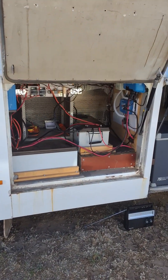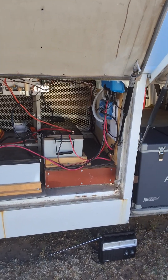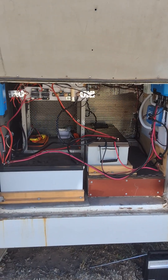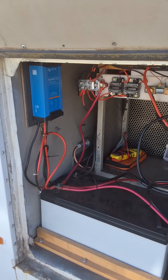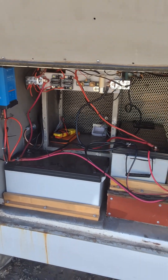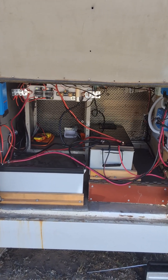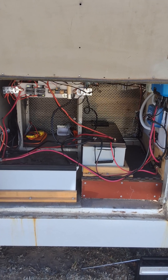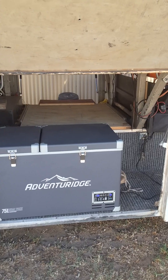The 12-volt system is through here — two 340Ah lithium batteries, Victron regulators, and there's a 2000-watt inverter in there. Your charger is there, a 30-amp charger. Plenty of room to put more batteries and more inverters in there if you want — very easy to do.